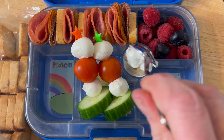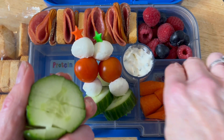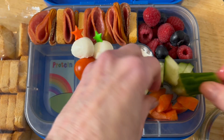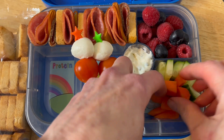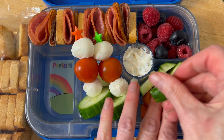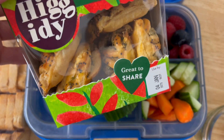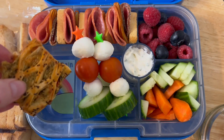In the middle pot we're going to put some dip — this is sour cream and chive, but it can be whatever dip you like, such as hummus. We've got cucumber sticks and some little carrot sticks as well, just to dip into it. You can get mini breadsticks, or get the long breadsticks and break them up, which is more budget-conscious.